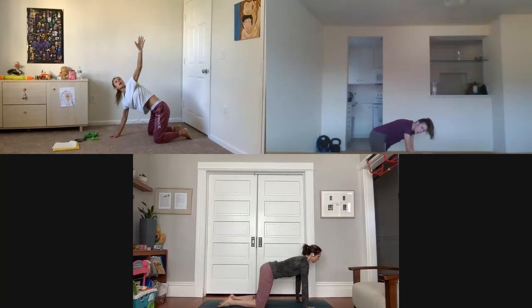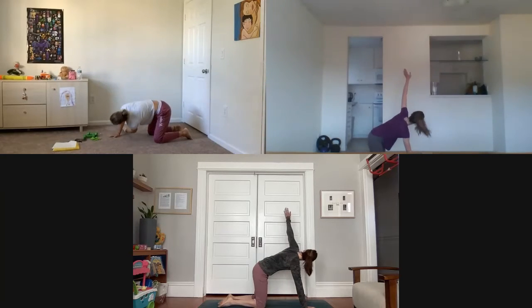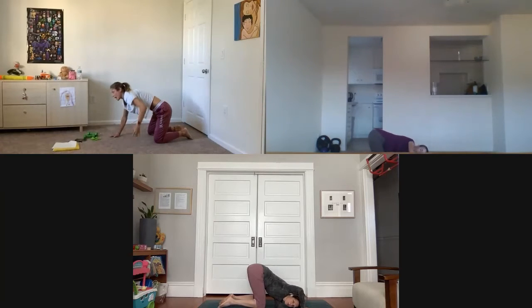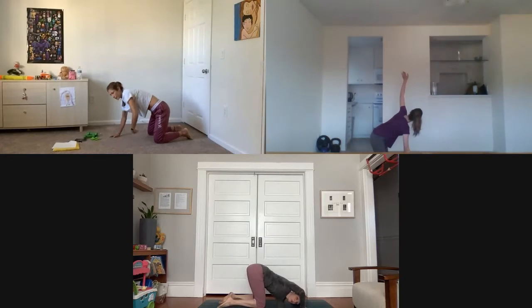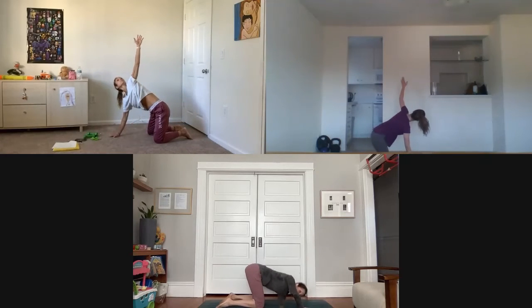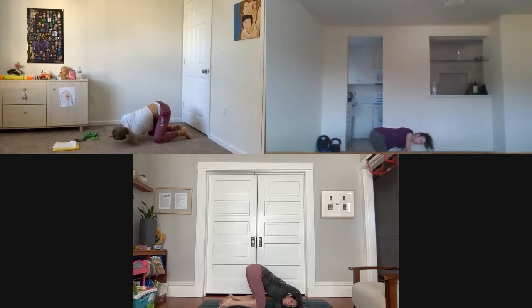From here, left arm goes up and bring it all the way across — let's do it three times. Inhale up again, then exhale, bring your left shoulder down to the mat. One more time — inhale up, and as you exhale, leave your left shoulder on the floor and extend your right arm in front of you.